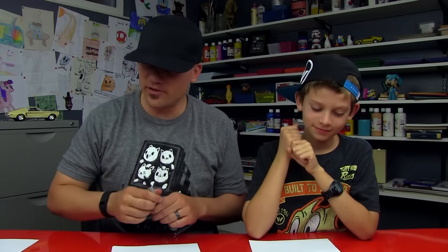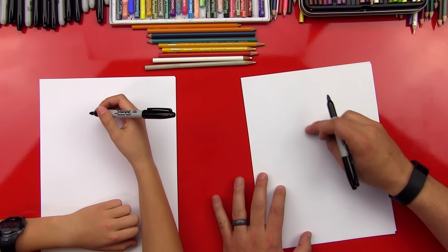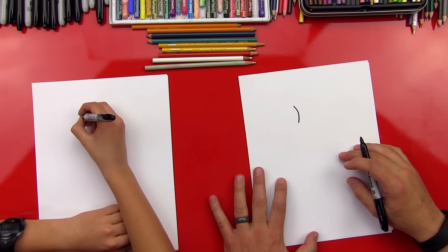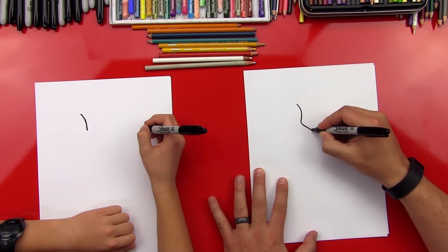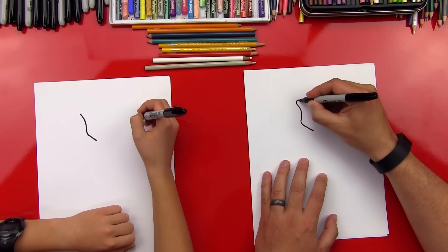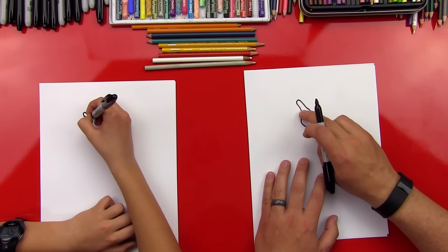All right dude, you ready? Let's start with his face. First step, we're gonna start with his horns — he's got like horns that come out, right? So we're gonna draw his horns and his head that comes down. We're gonna do it right in the middle of the paper towards the top. That's gonna be for the start of his horn and then the side of his cheek. And then we're gonna curl around and do his jaw that comes out.